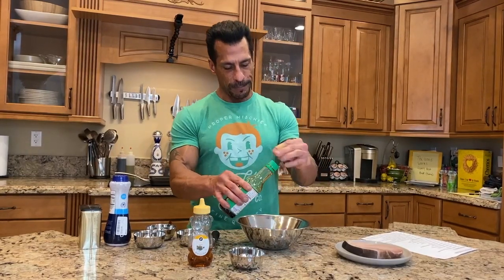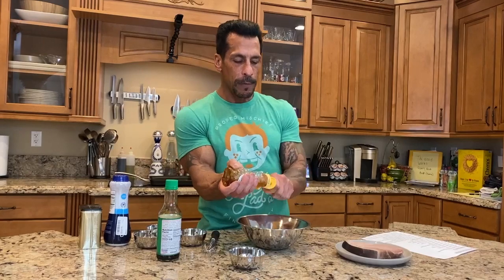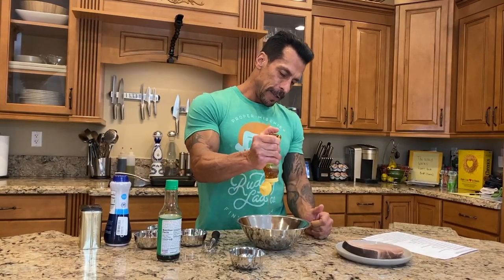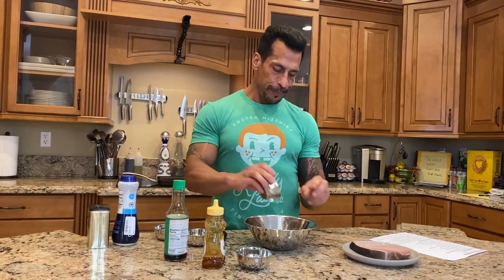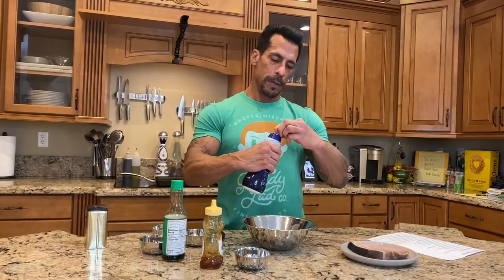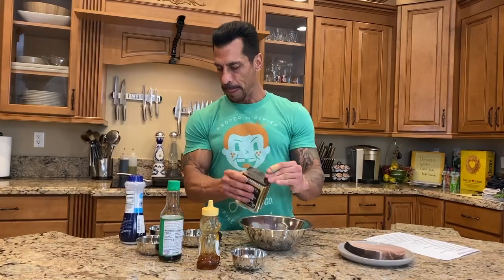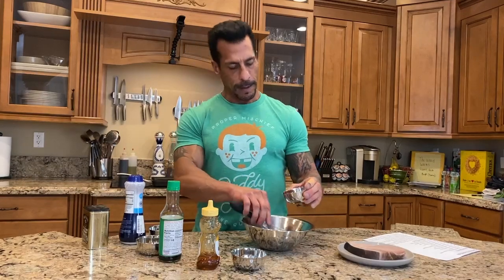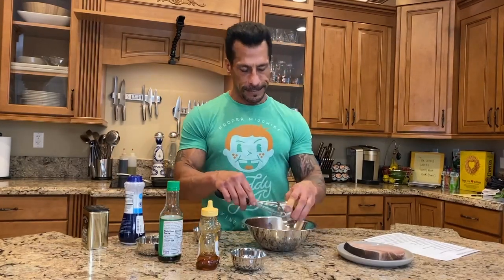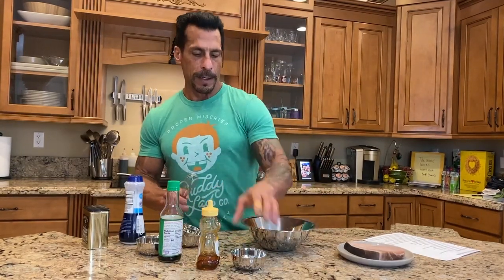That's probably about half a tablespoon. This also calls for the same amount — a tablespoon and a half — of honey, so I'm just going to give it one squirt. Then I have my thyme and oregano, I'm going to put a little salt, a little pepper, then my garlic, and then lemon zest — get that in there — and fresh parsley.